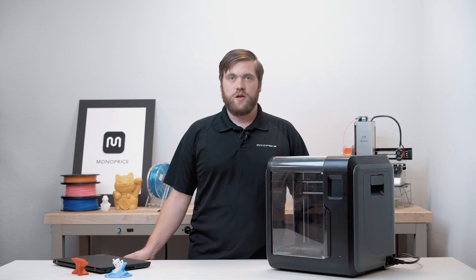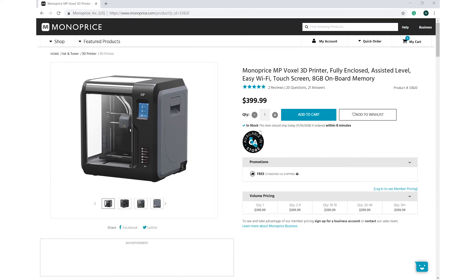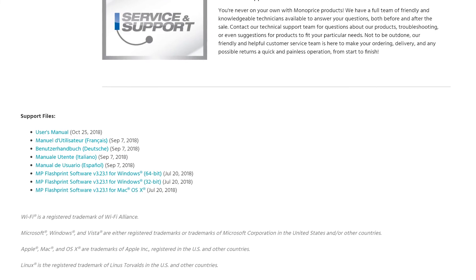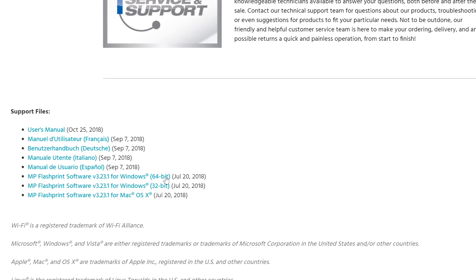Next, we'll set up Flash Print. If you have not downloaded this yet, please visit the Voxel's product page on our website by going to monoprice.com and searching for Voxel. You can find the file at the bottom of the Voxel's product page. Here you will also find the most recent user's manual. Once downloaded, install the MP Flash Print software.